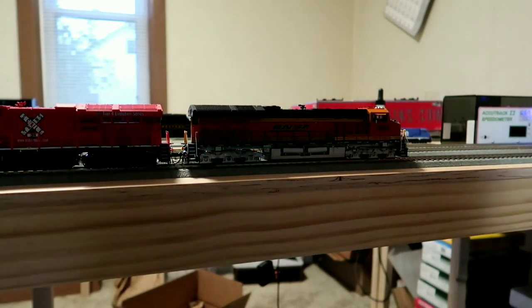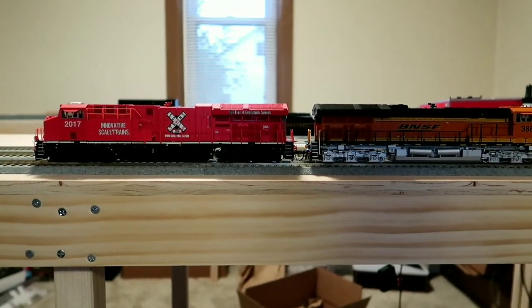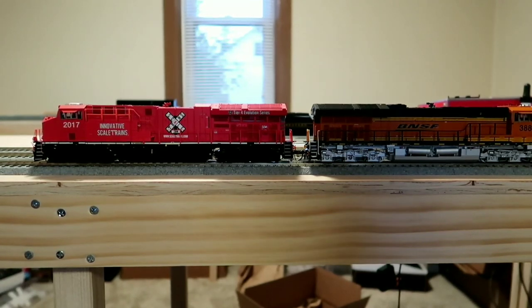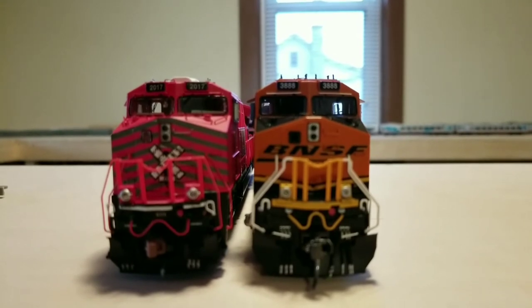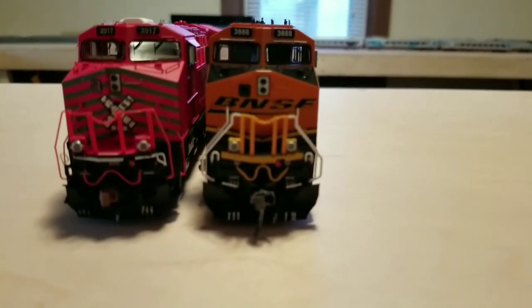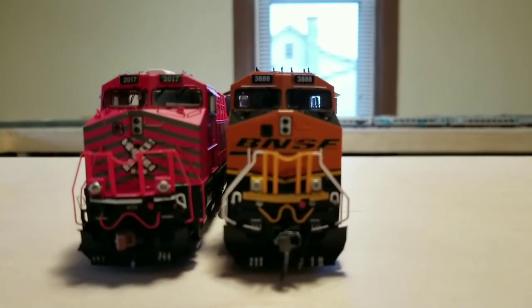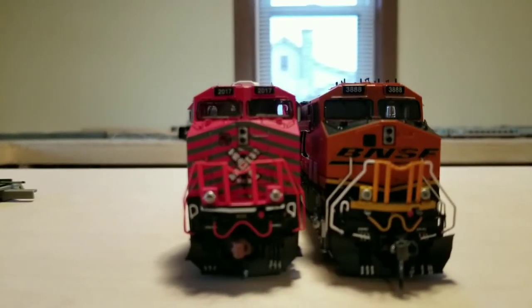We'll go into some final comparison thoughts. The main focus is how this really compares to the Intermountain Tier 4. First thing I noticed right away is that the front area is kind of crooked, and the plow is massively undersized compared to the Intermountain. The MU cables also look a little bit better on the Intermountain. You can see the railings on the ScaleTrains are just kind of wavy — that doesn't look so good.